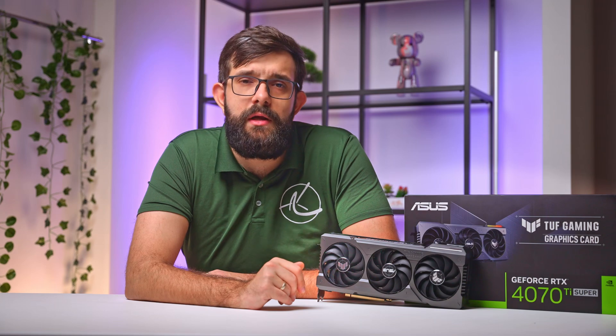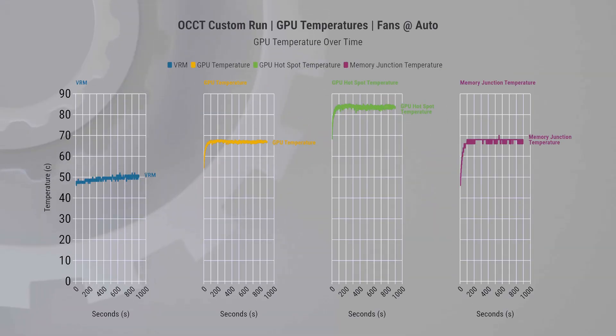Responding to requests from our last video, we've also included some temperature data for components like memory, VRM, and hotspots. These are from a custom burn-in test where we push the card as hard as possible for about 15 minutes. I would say this particular cooler design is doing well to control the temperatures.